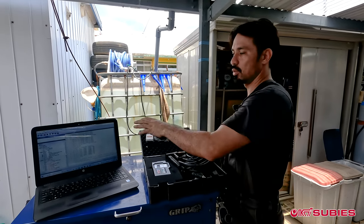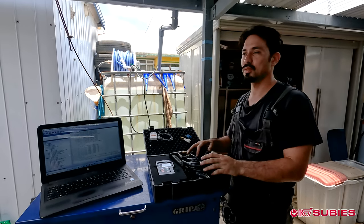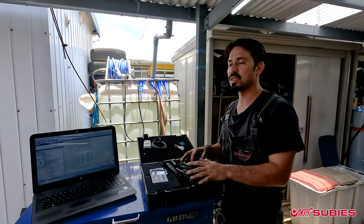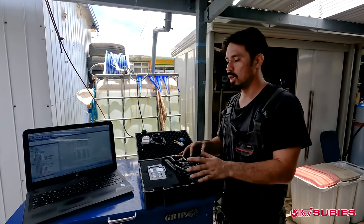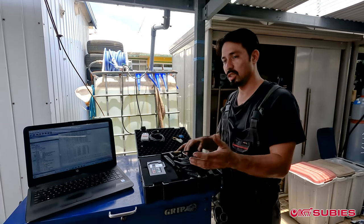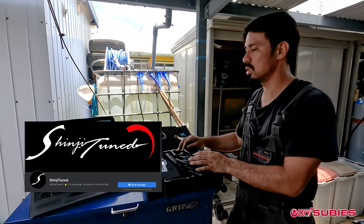You start the car and use ROM Raider to data log it. Your tuner will tell you what logs to do — for example, an idle log, a drive log, and then after a couple of runs, a wide open throttle log. We've done this many times. We use Shinji Tuned; you can look them up on Facebook and they can get you set up with e-tunes.